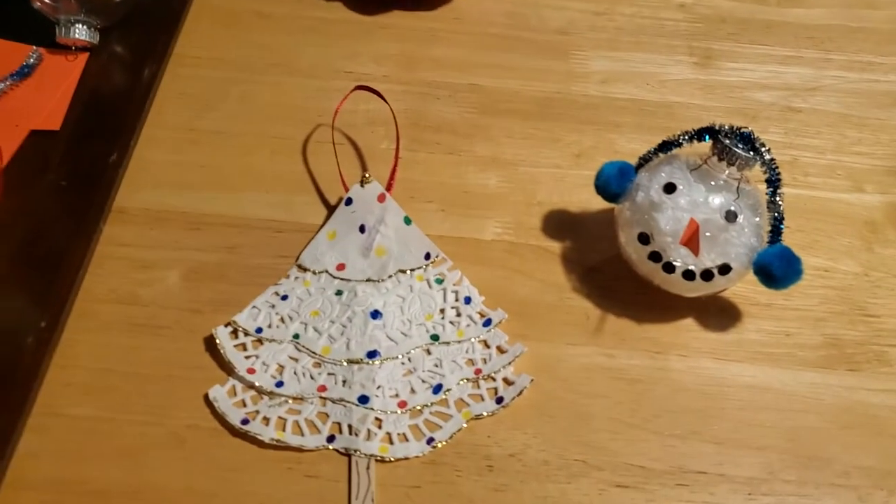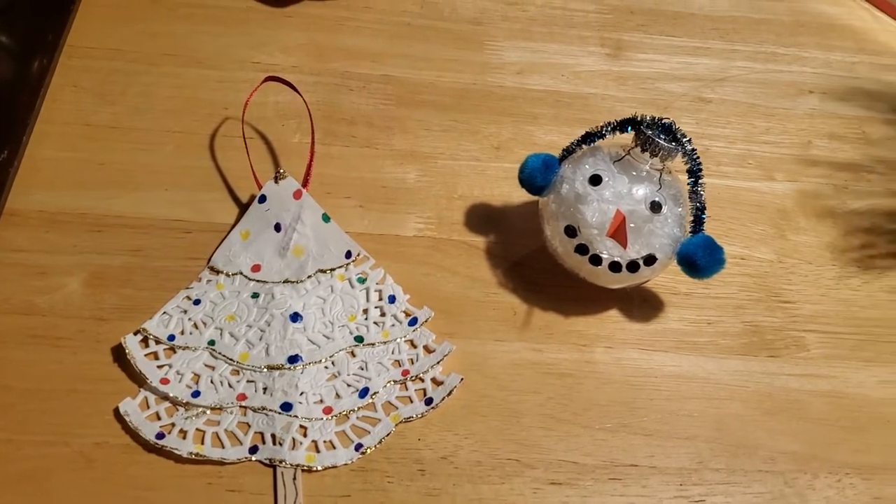Hey everybody! Welcome back to another craft session with Miss Corrie. I thought that for the month of December, it would be really fun to make ornaments — ornaments that you can make and share with your family for years to come.